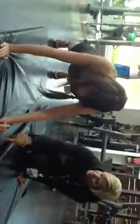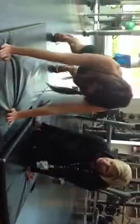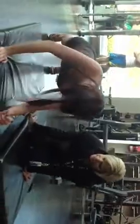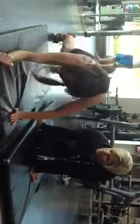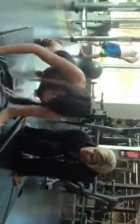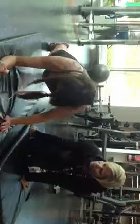For abs, use the core the whole time, remember. It's like technique. Up. Opposite. Good job. Remember to breathe — in coming down, out going up.